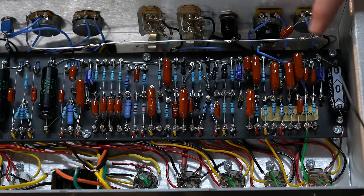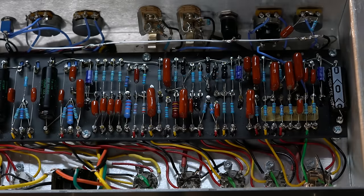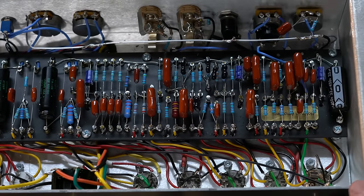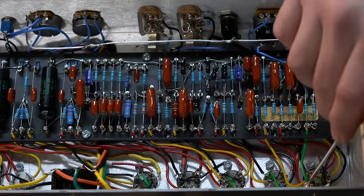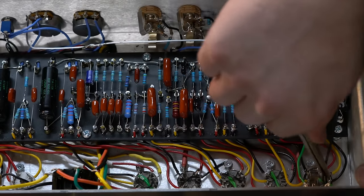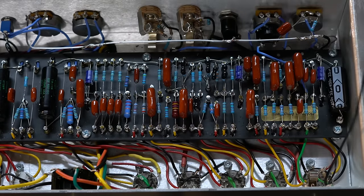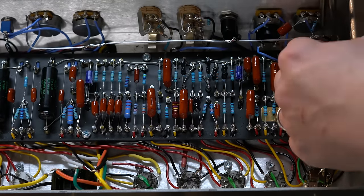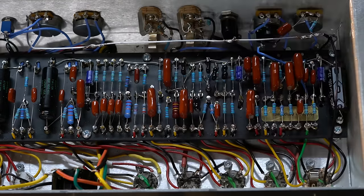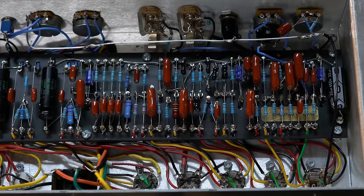I'm going to do another ground, and I might go down this way because I've got so much going here. I'm going to want to adjust this away so that when the jack goes in it touches there but won't have any restrictions from the wires.